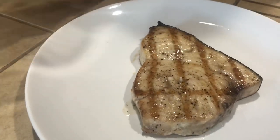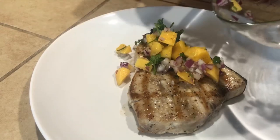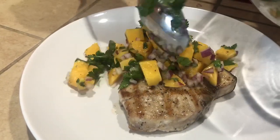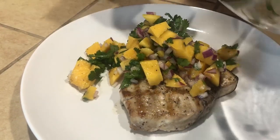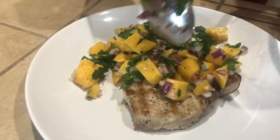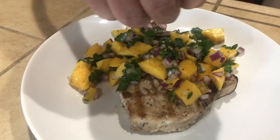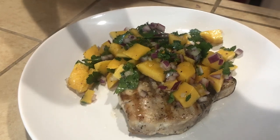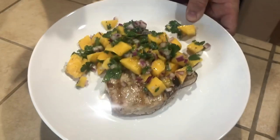We made a mango salsa, which you can find in one of my other videos — I show you how to make it. This salsa is really versatile and goes great with fish. Look how nice that is. I'm going to finish it with a little lime juice. Yes, gotta have that lime juice! Look at that beauty.